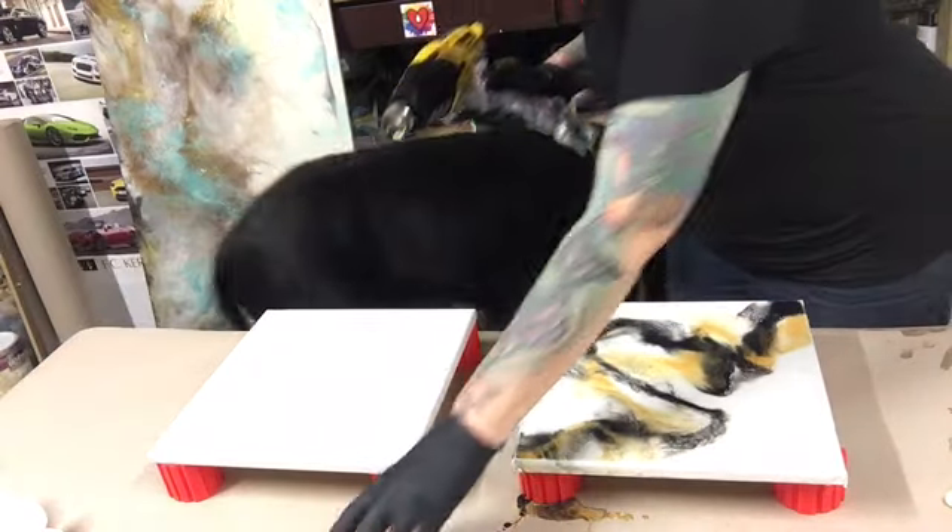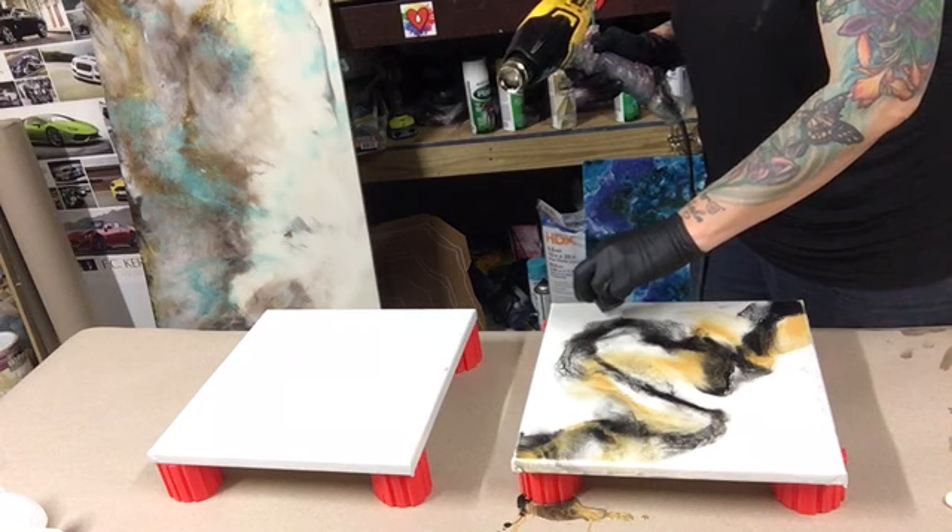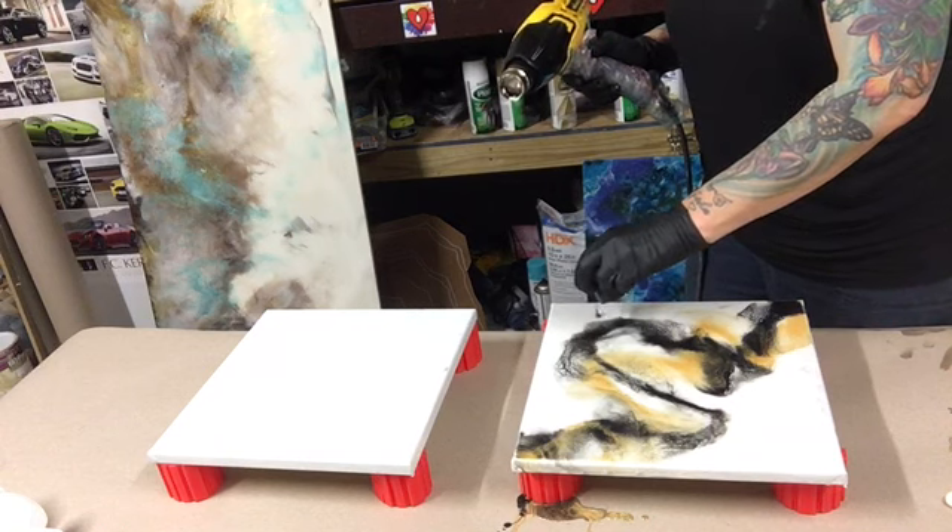I'm going to pull this black down just a little. I have Duke, my Great Dane, walking behind me.